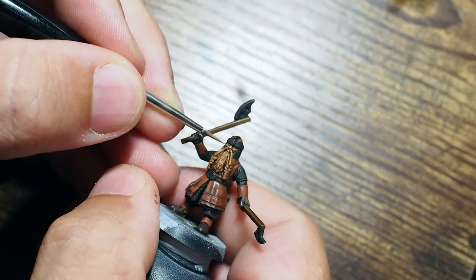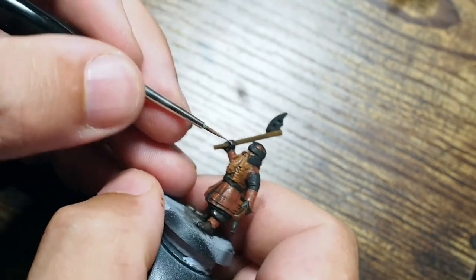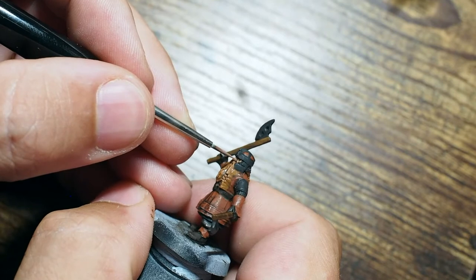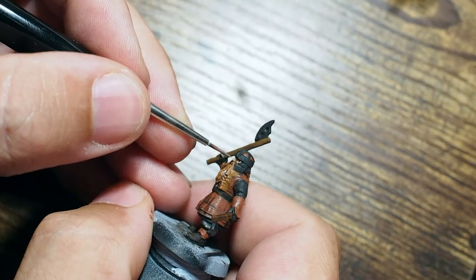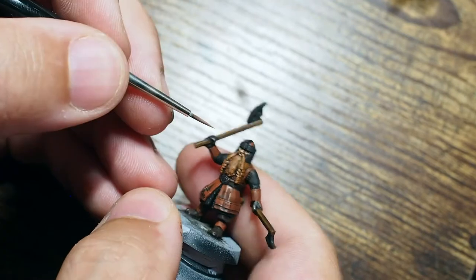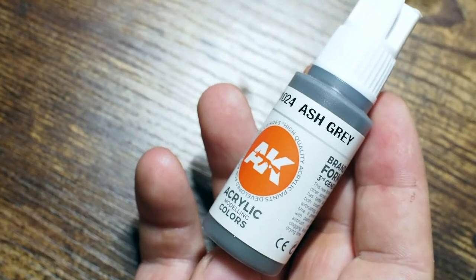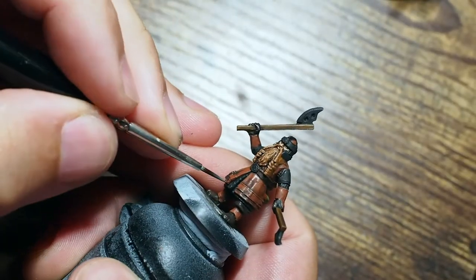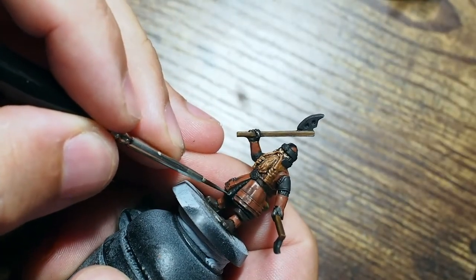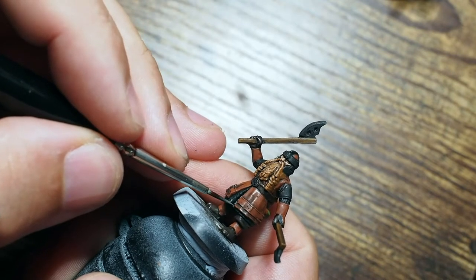Once that's dry we're moving on to the skin colors — just building the skin tones up. Being a dwarf, Gimli does have a little bit of a darker skin color, so we're just going to do a little bit of the beige red back in, very carefully catching the nose, cheekbones, and across that lip. I'm going to leave him at that — not build too much brightness and vibrance on him. He doesn't have a lot of skin anyway.